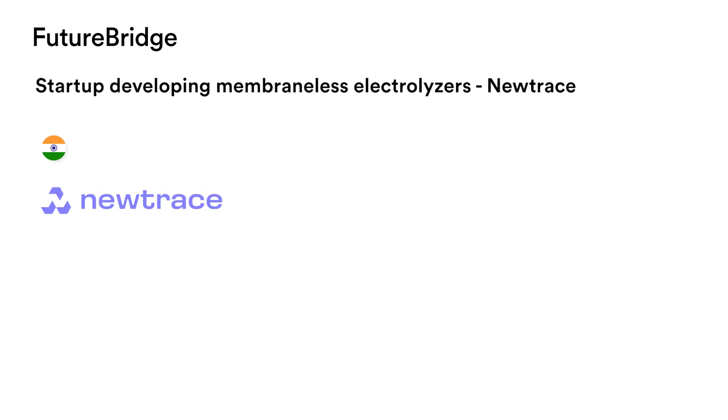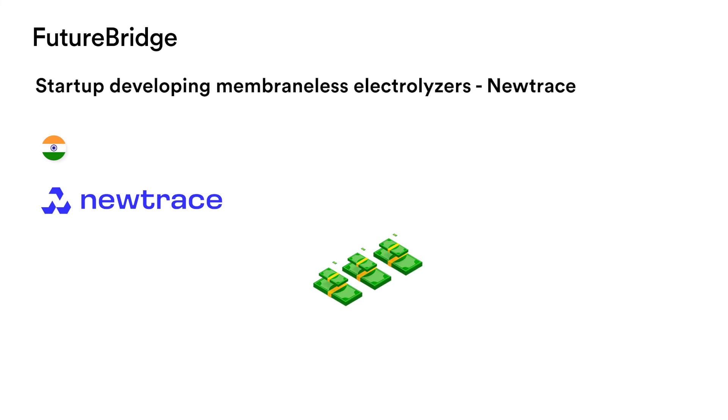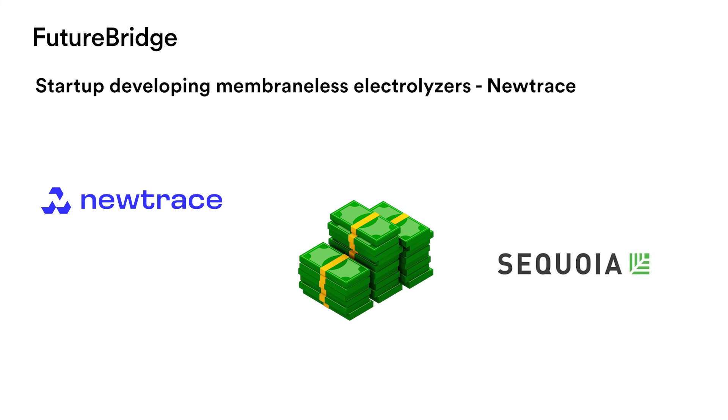Yet another startup is India's Nutrace, which is developing an electrolyser that utilizes a patent-pending precision fluid engineering design for gas separation without any membrane. The startup raised $5.56 million in seed funding from Sequoia Capital. Detailed technology information on its electrolyser stack is unknown; however, it plans to put it into manufacturing soon.